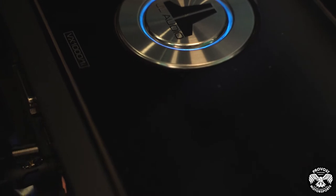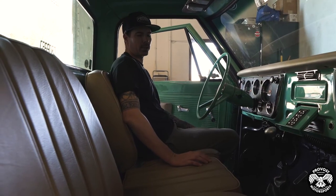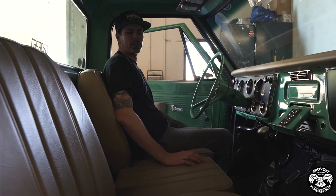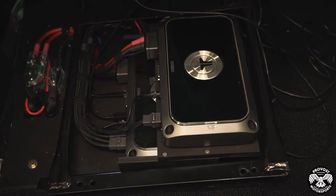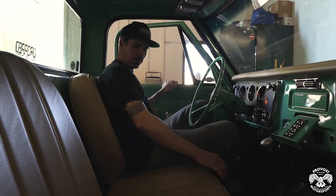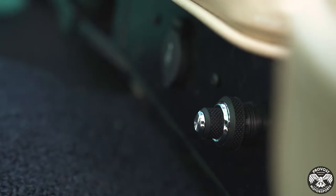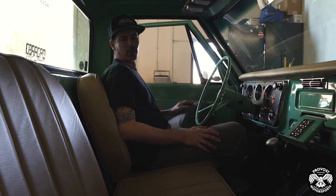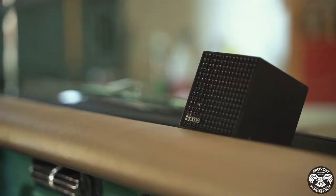We have an 800/8 for the interior speakers handling the highs and mid-range, and then a 1000/1 going to the 12s. Everything is getting powered and Bluetooth signal from the Mosconi 96K, volume controls from a DRC-205 knob, and that Mosconi piece is giving optical input to the JL amps.